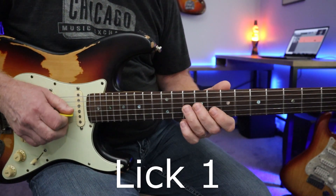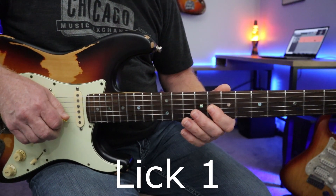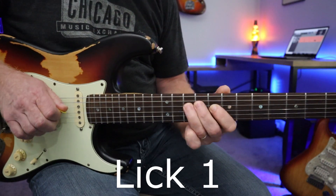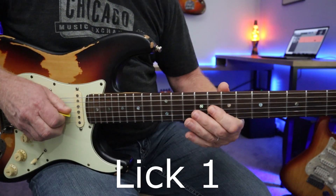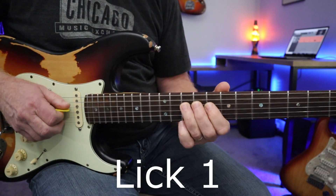Check out my right hand down stroke — breaking up. Sounds good with a slight bend there on that G string. That alone is a great lick.